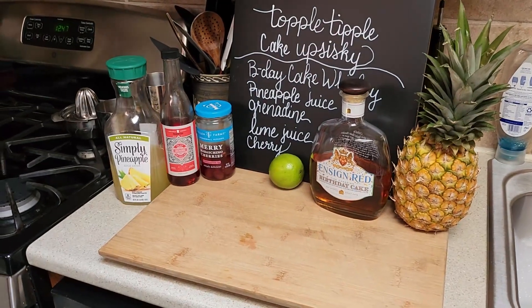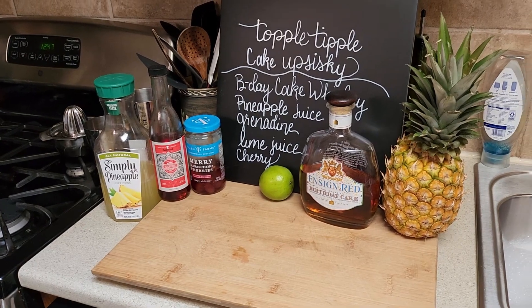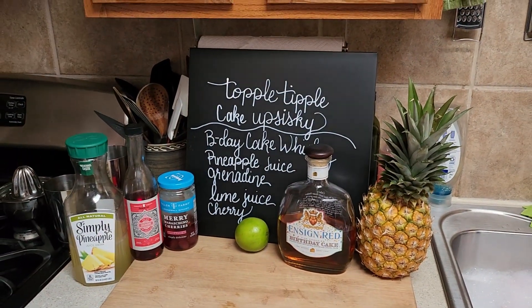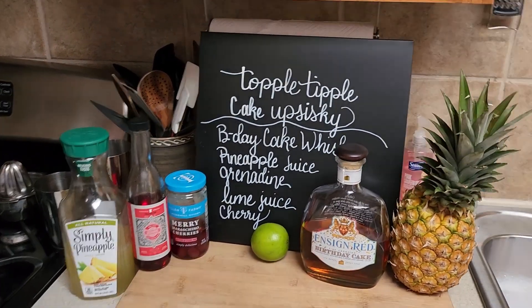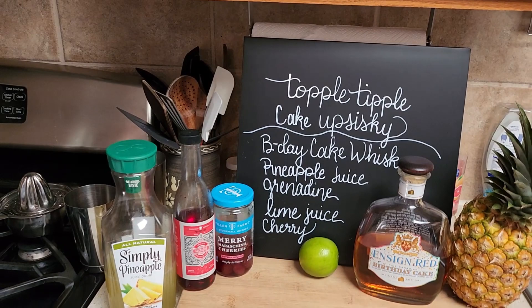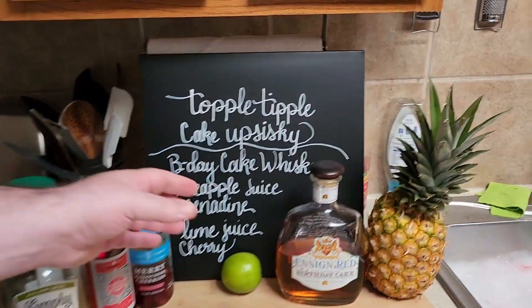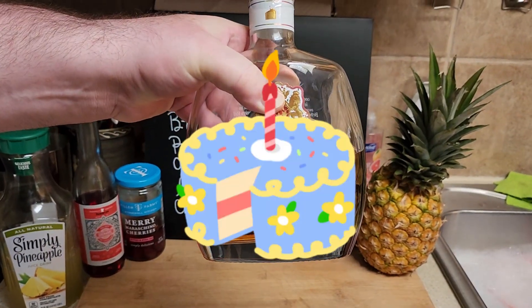In order to make pineapple upside-down cake, you should make a drink that tastes just like it. And funny enough, there is a drink called a pineapple upside-down cake, but it is made with cake vodka — birthday cake vodka. We don't have any birthday cake vodka, but we have birthday cake Canadian whiskey.